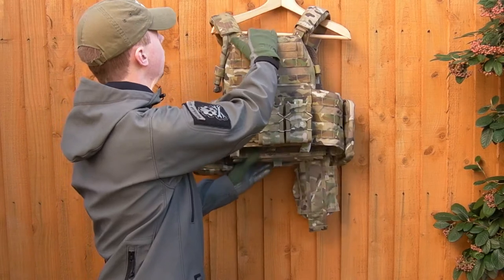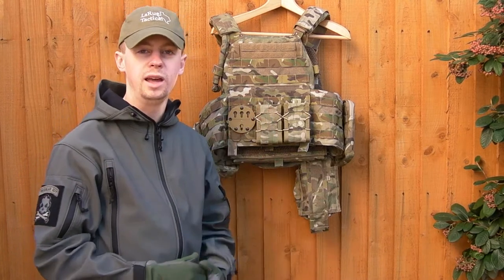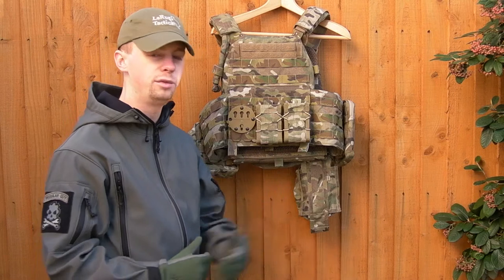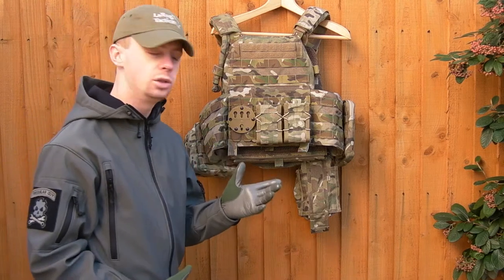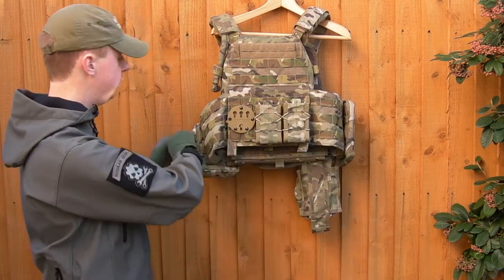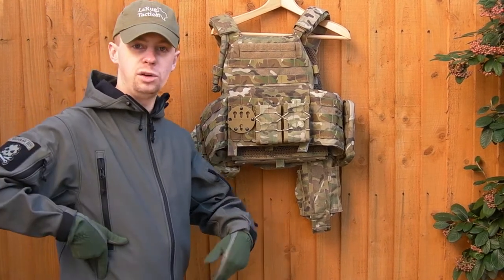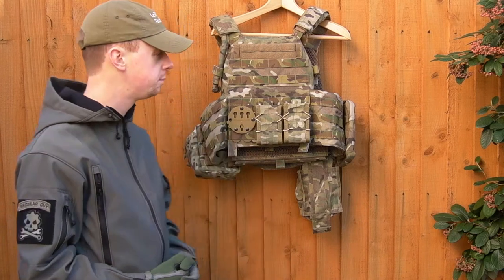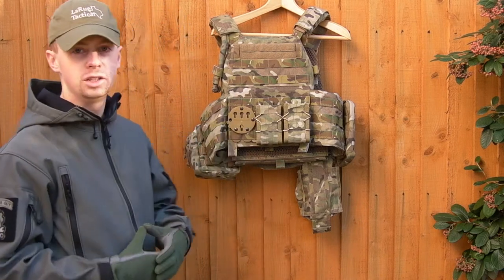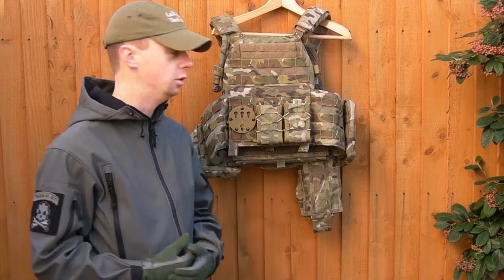We'll probably do an update to this plate carrier in the future — I'm picking up some other bits, some upgrades, swapping pouches around, so that's why I wanted to cover how it's set up now, just to document it and show you guys one setup that does work. One thing I would probably change is to put a couple of pistol mags just here, move the utility pouches more to the front, and then not run any kind of belt line with it. You'd just have your pistol, your rifle mags, and your pistol mags all right there — everything you need most of the time, all in easy reach.